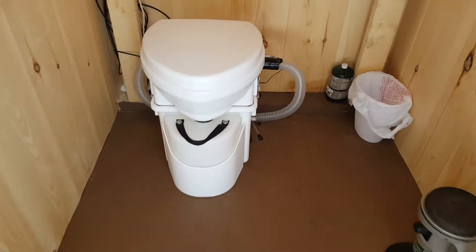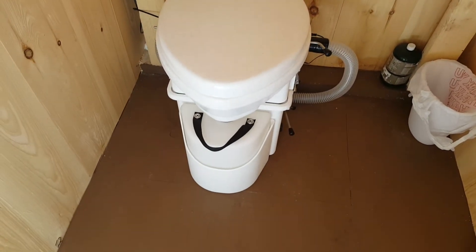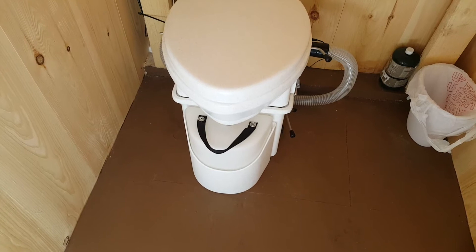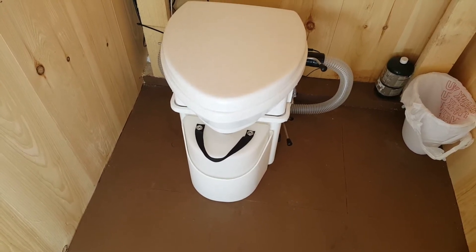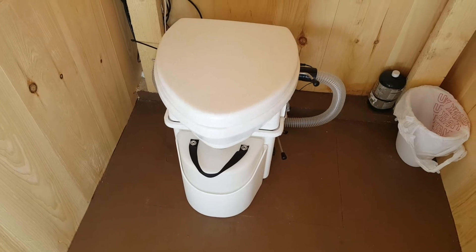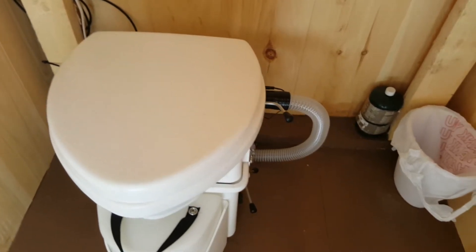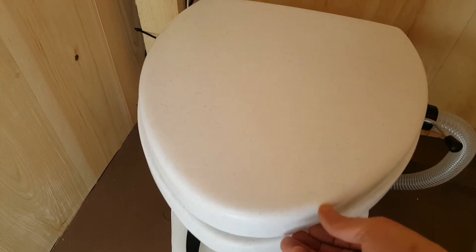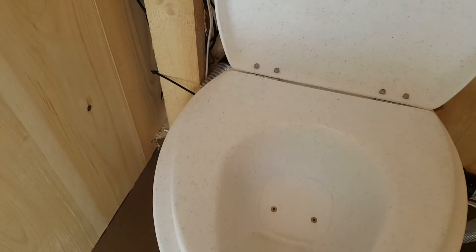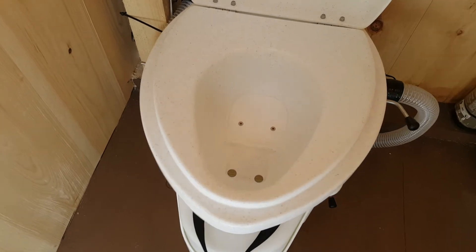So the toilet — this is a Nature's Head composting toilet. I wanted to go with this for ease of installation. Didn't want a big pit to be dug and dealing with odors and all that. So this is completely self-contained. This is a diverting toilet, which is how most of these composting toilets work. What it does is it actually diverts number one from number two — number one goes in the front, number two goes in the back.